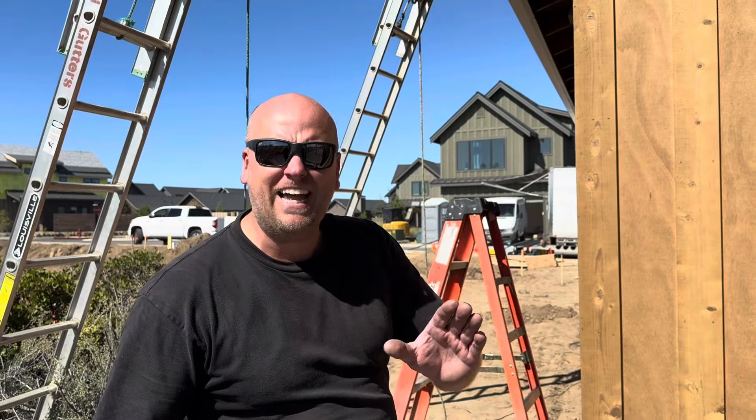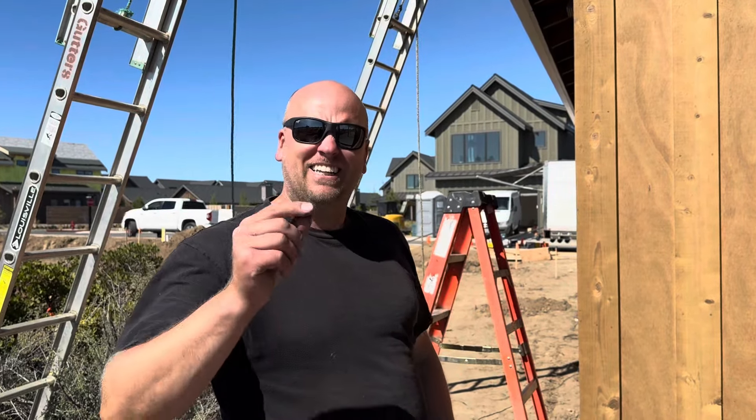Today I'm going to show you how to do a plain square downspout start to finish. Let's get going.